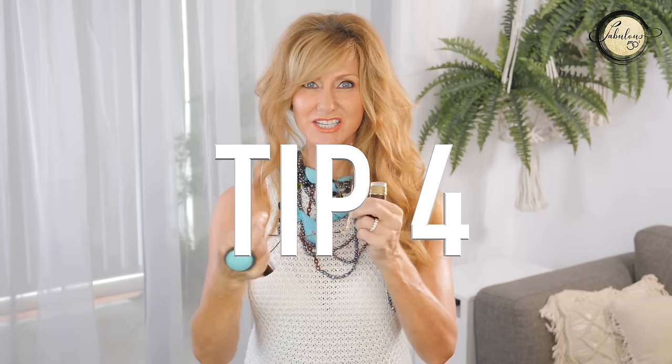Another pair of reading glasses that makes such a difference are these tiny ones. They come in a case and go in your handbag or purse. They don't take up any room, they're inexpensive, and they're fantastic if you forget your real reading glasses.